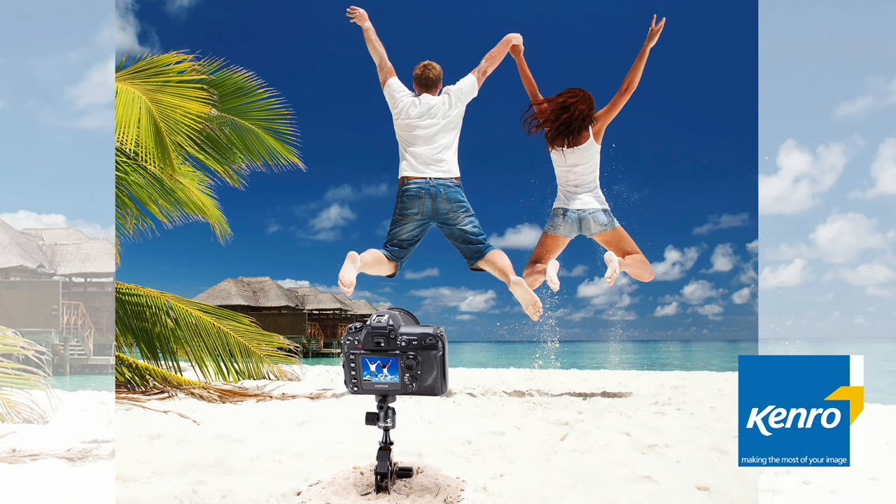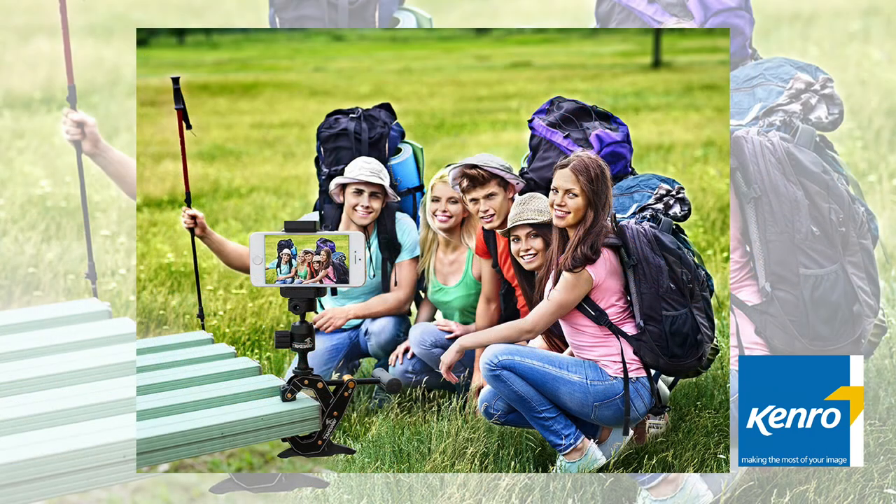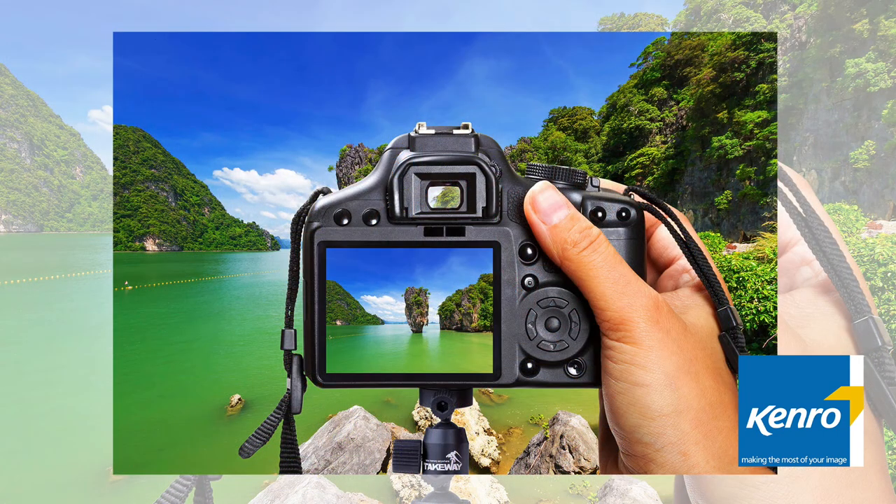This is great for self-timing shots to take pictures as part of a large group, whether you're a photographer or just in daily life. The Clampod would also be brilliant for travelling or for parents looking to capture memories for their children.